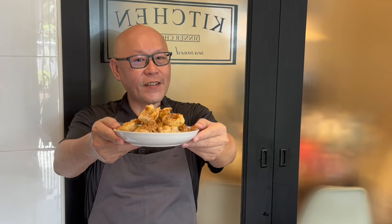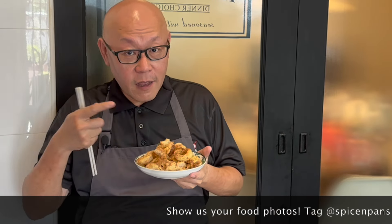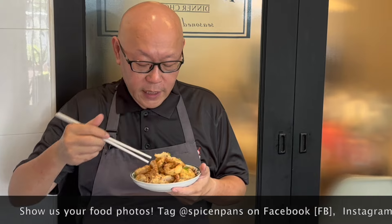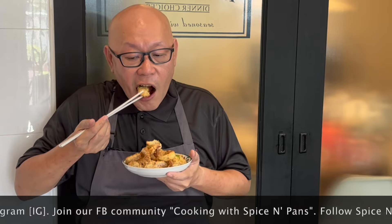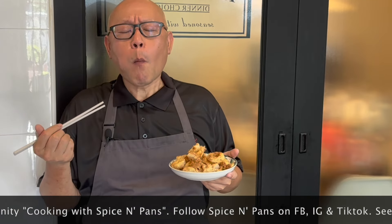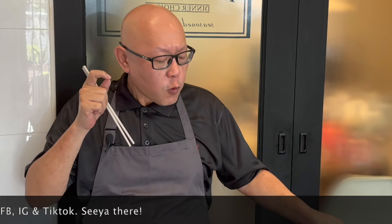The dish is done — let's have a taste. I love the smell of five spice, really really nice. Crispy, flavorful — the seasoning is just on the dot. This is excellent as a side dish with your favorite drink, or even with your steamed rice or noodles.